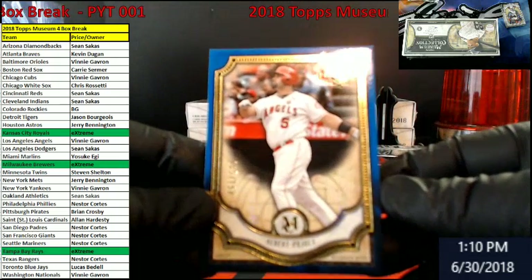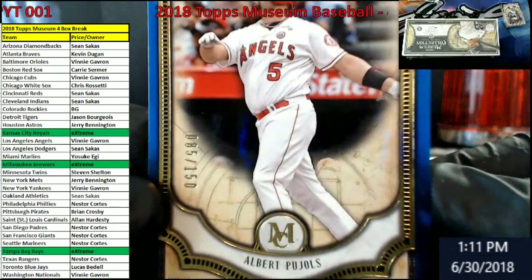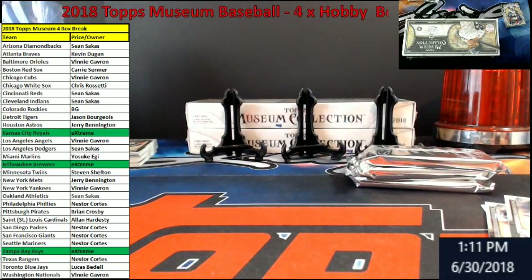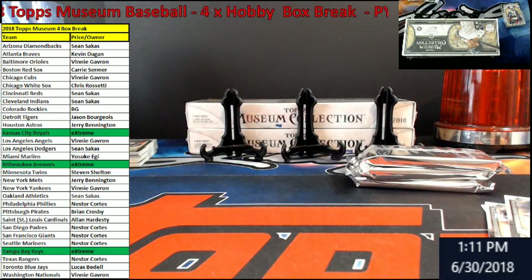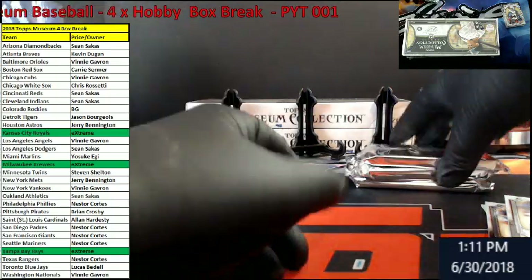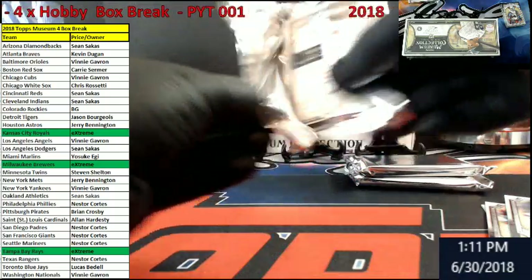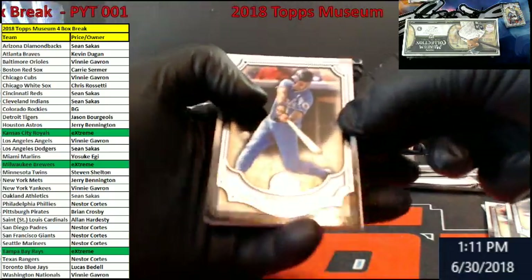Pujols out of 150 for the Angels — blue. Not too bad overall. You got the patch on it. At least we got out of the case — they pulled this out. We got that patch. I keep looking to see if we have a frame there.